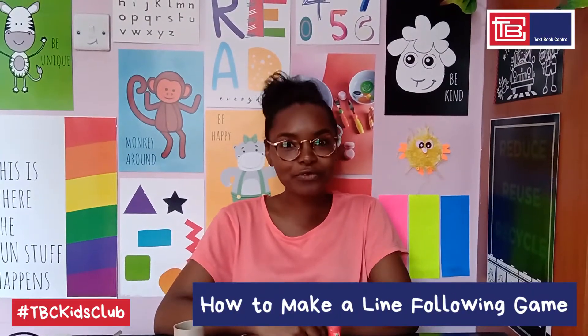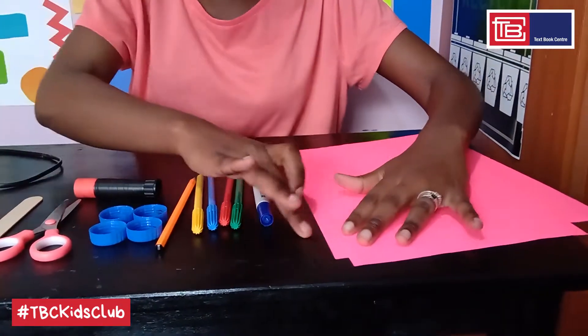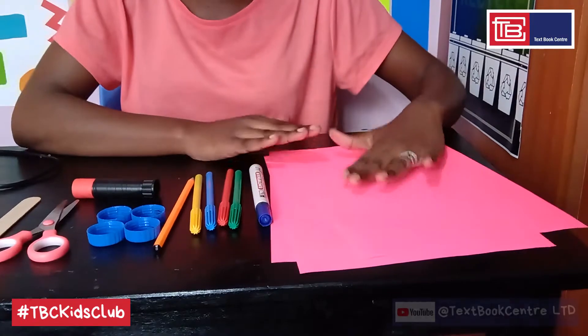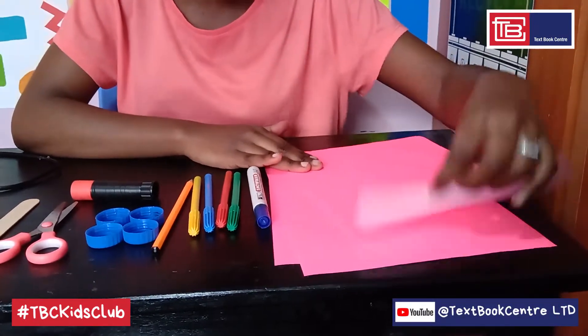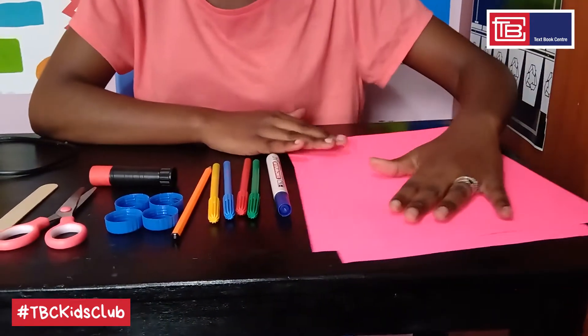So today I'll show you how to make your own line following game which will help improve your coordination skills. You will need three A4 sized sheets of paper. I'm using pink luminous paper which is pink on one end and white on the other, although you can still use plain white copy paper.